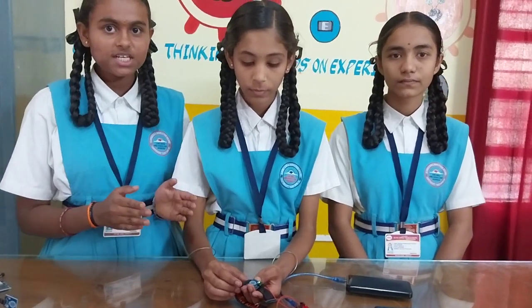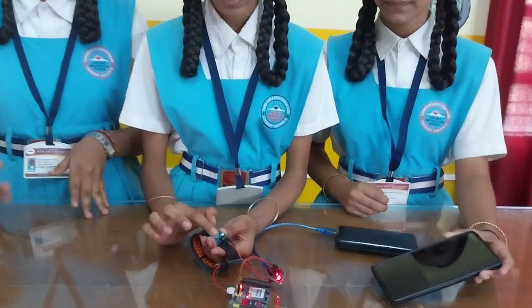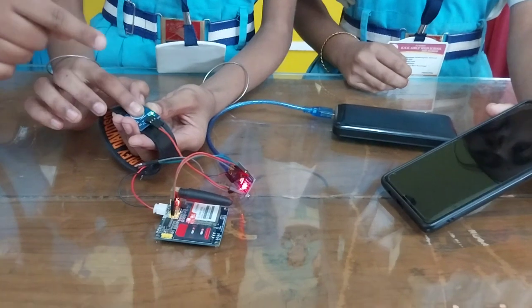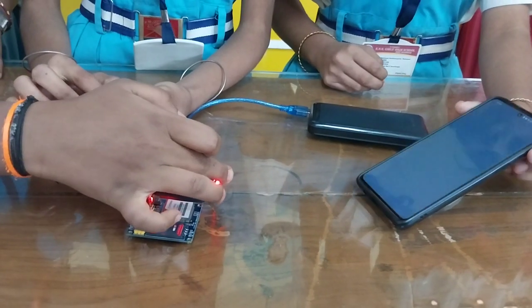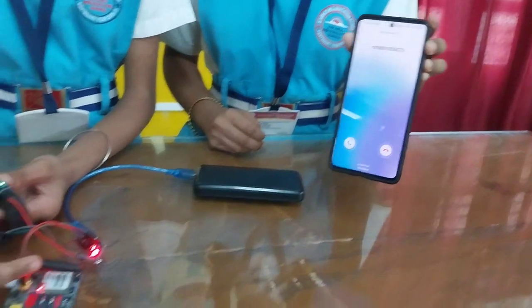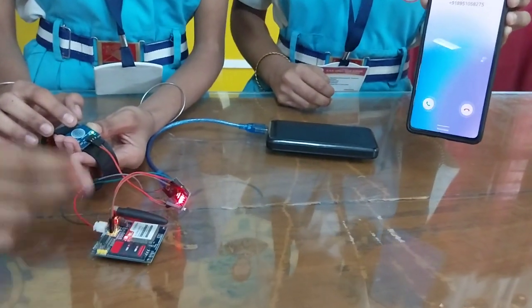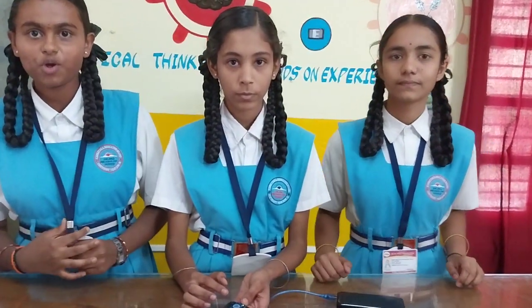When an unknown person touches the woman, she can use this touch sensor. At that time, the sensor detects and sends a signal to the Arduino, and it is processed and activates the calling function using the GSM module. So the pre-given number of the parents will receive a call and safety precautions can be taken.